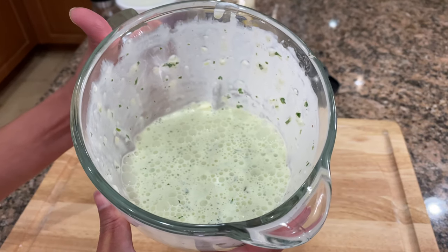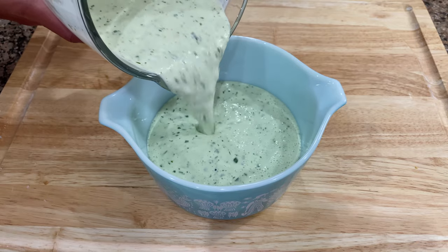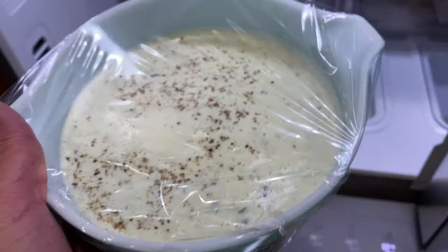Cover the blender and puree until the ingredients are creamy and smooth. Mmm, would you look at that! Pour the creamy garlic sauce into a bowl, season with more ground black pepper, and put it in the fridge until ready to use.